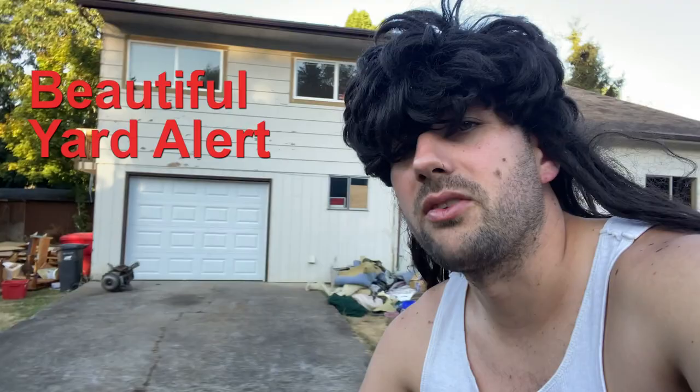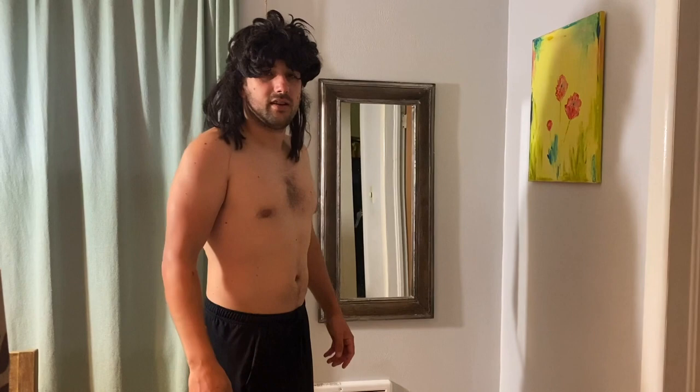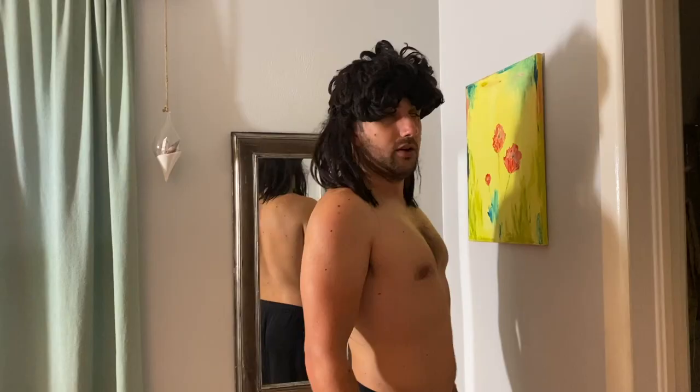We made it to the 77-hour mark of the water fast and I'm getting really tired. Mostly an uneventful day sitting on the couch trying to stay off Facebook and Instagram — every time I scroll down there's something delicious and it just sucks. We're going to do the day-three end weigh-in. We got 187.7 — down about 10 pounds at this point after the third day.